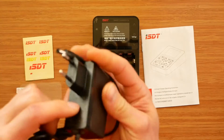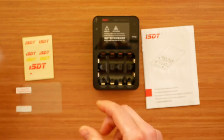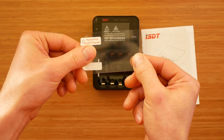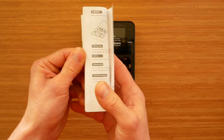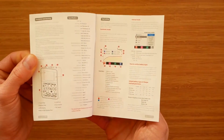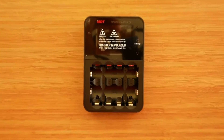Let's check what's inside the box. Apart from the charger, we get a 12V 30W power supply, mains adapter, some ISDT stickers, a screen protector, and a proper user manual in English, French, Russian, Spanish and Chinese. This is a complete package and the screen protector is a nice addition.